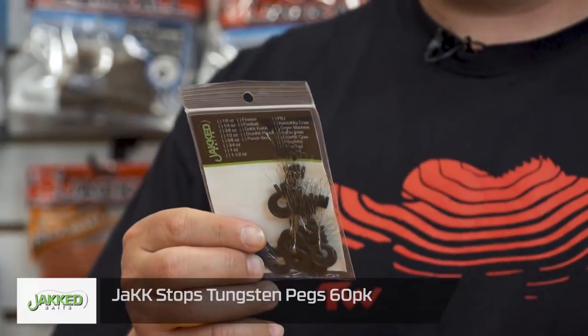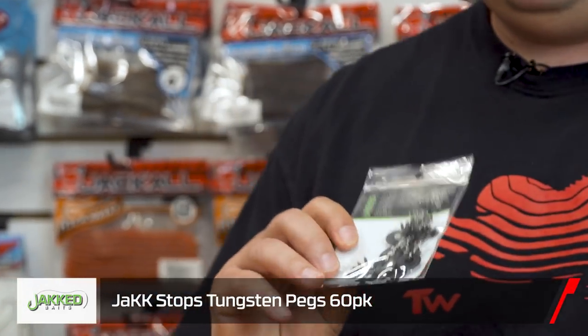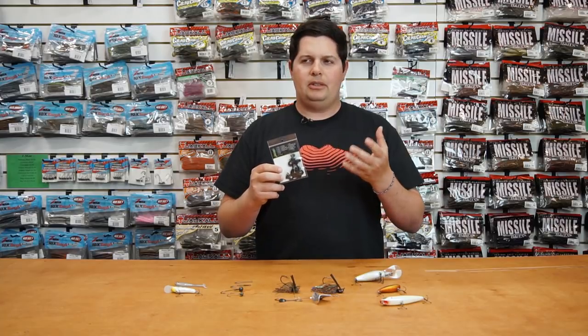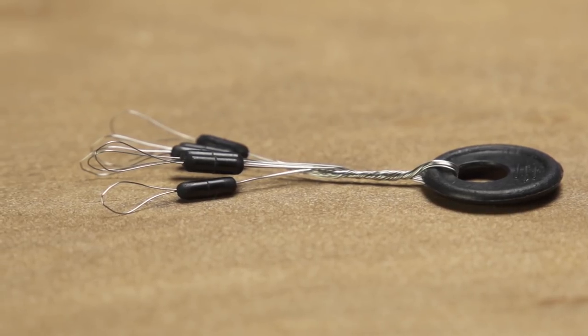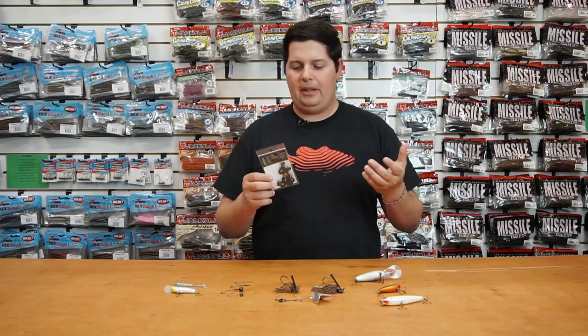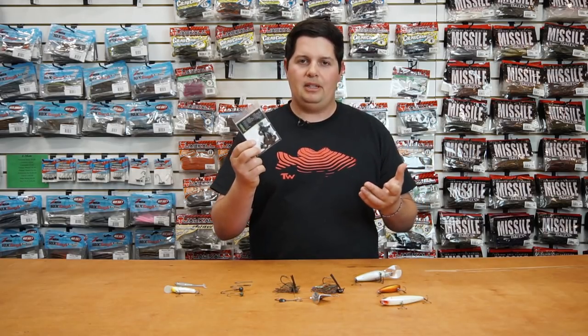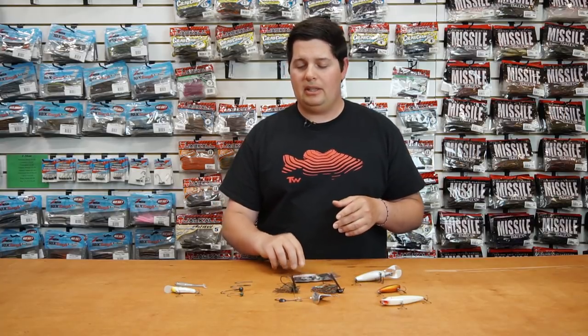Next up, we got Jackbaits Tungsten Peg Stops. These come in a 60-pack — $2.79 and you get 10 rings with six peg stops on there. Incredible value. No longer buying 10-12 packs; you can buy 60 peg stops at one time with these. Make sure to check out all the other stuff from Jackbaits as well.